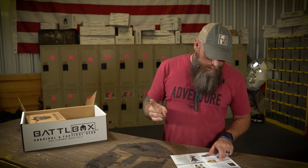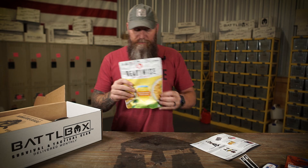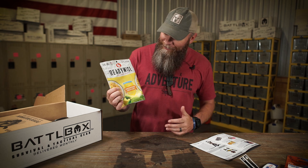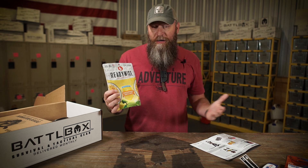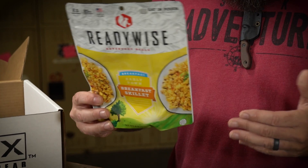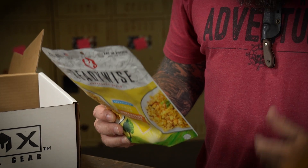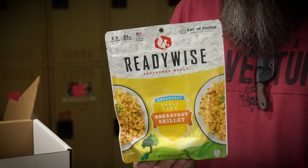Next up in the basic box is ReadyWise Early Dawn Breakfast Skillet. Breakfast — the most important meal of the day, or so I've been told. This is the Early Dawn Breakfast Skillet from ReadyWise. We get a lot of freeze-dried foods in and we really do enjoy testing them out. When we find one that tastes really good, we want to share that with you guys. ReadyWise has got a really good breakfast skillet right here, very delicious.